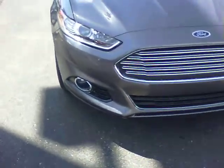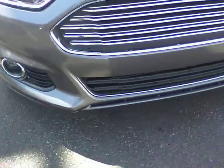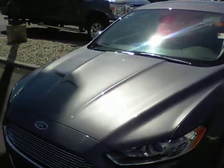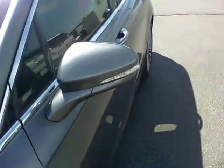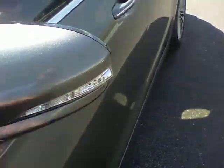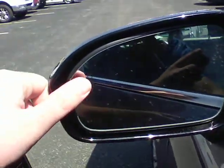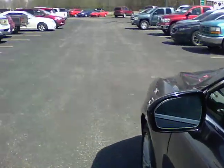You're going to have your HID headlights, you've got the fog lamps down here, that nice new grill for the 2013 design along with the hood scoops. You have side turn signal markers on the side view mirror here, along with a blind spot indicator. If somebody comes into your blind spot, that'll actually light up, and that is on both sides of the vehicle.